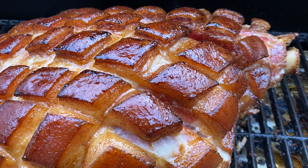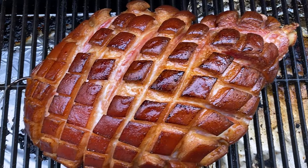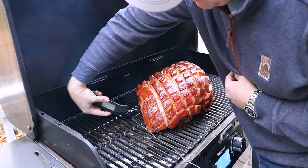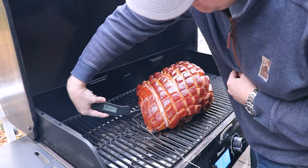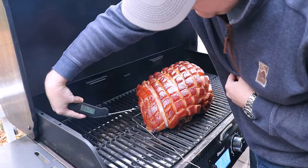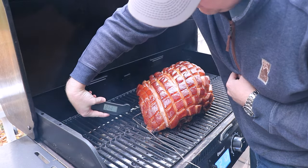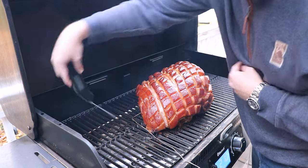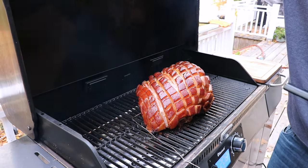This has been on for seven and a half hours now. We're going to double-check the temp — it's registering 148°F with the smoker probe. Checking another spot: 147°F, 145°F. Perfect — this is ready to come off now and we'll start slicing it up.